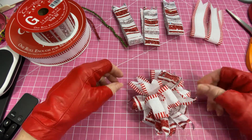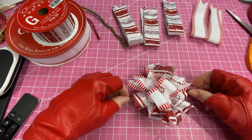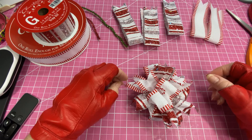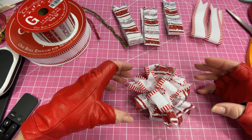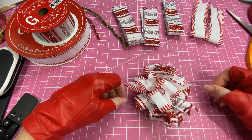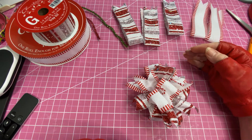Now this one is relatively small because I am making some projects that I'll be using this on. But if you were making one for a wreath or something like that, you could use wider ribbon and longer pieces of ribbon.